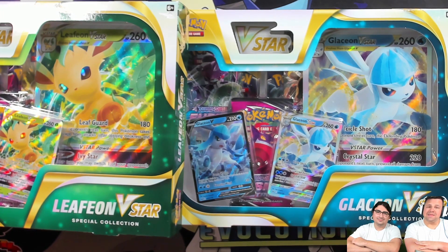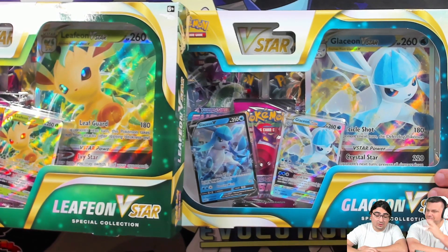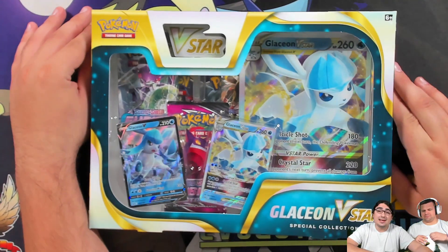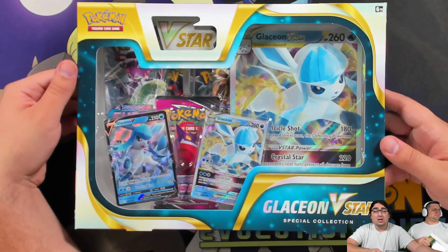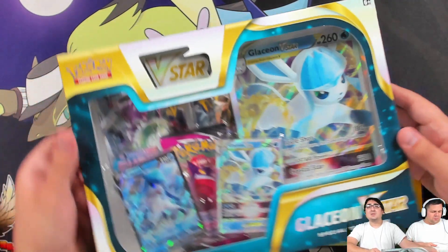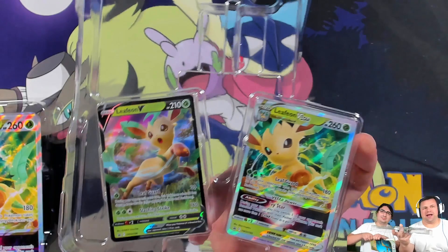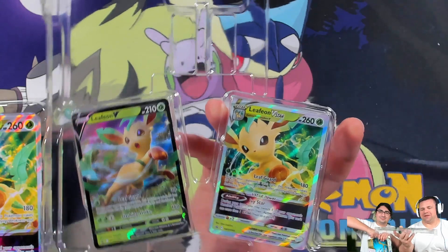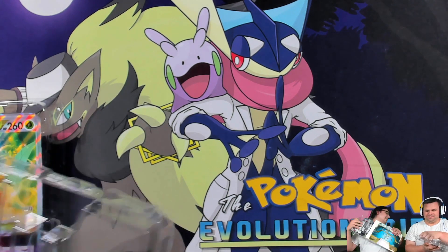Hello Pokemon fans! I'm Professor K and I'm Mani, and today we've got the Leafeon and Glaceon V-Star special collection boxes. I'm a little biased towards Glaceon — Glaceon was kind of my starter Pokemon. My very first exposure to the TCG was the Glaceon Frost deck from Black and White Plasma Freeze, and my return to the TCG was around the Leafeon Plasma deck, so it's cool how they always tie these two together. It has a little more meaning for us specifically.